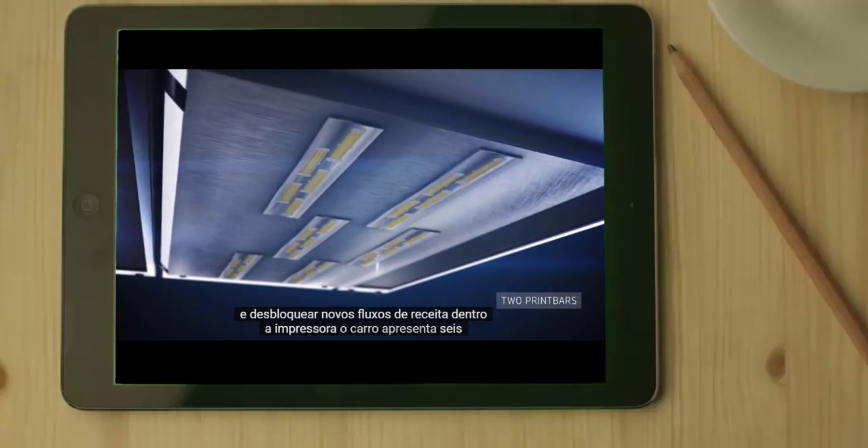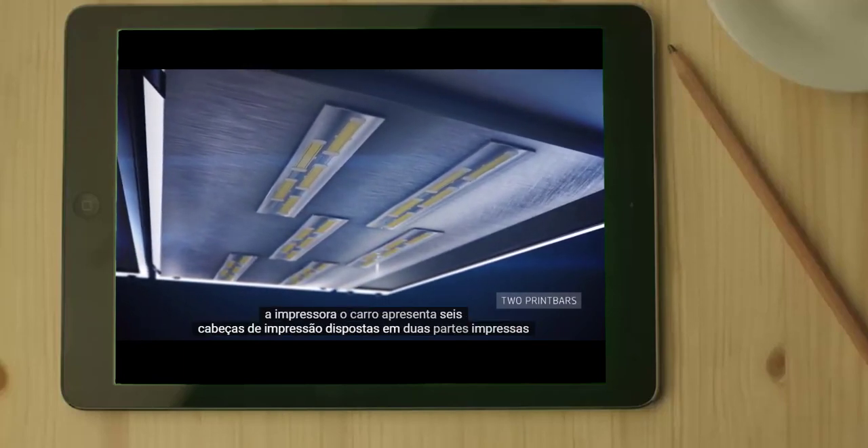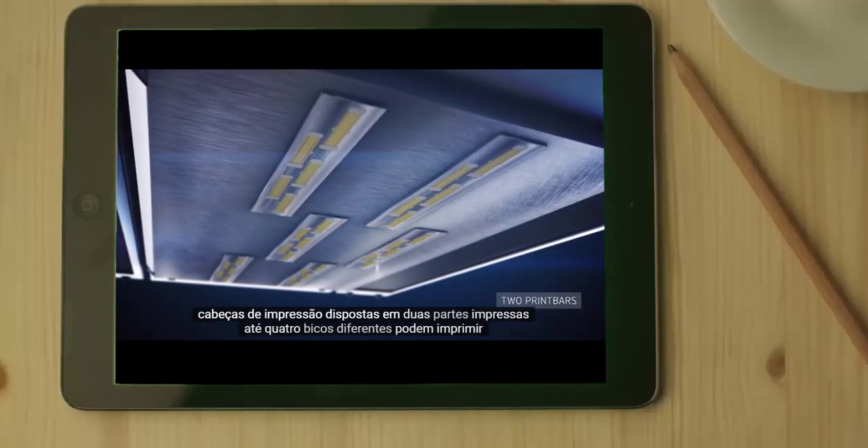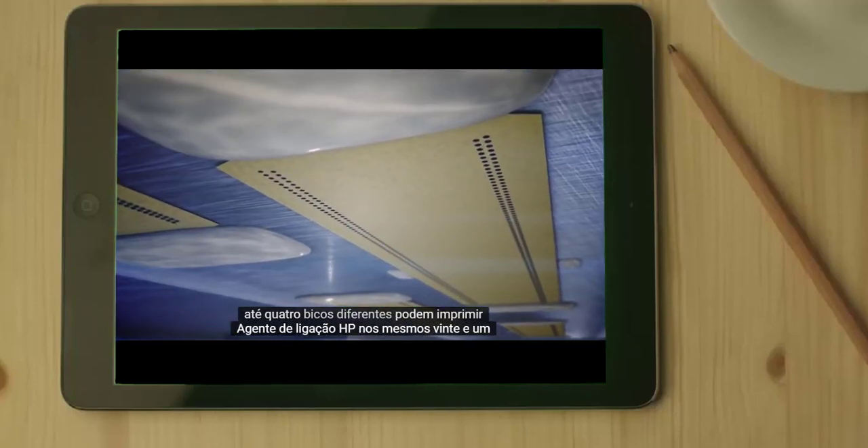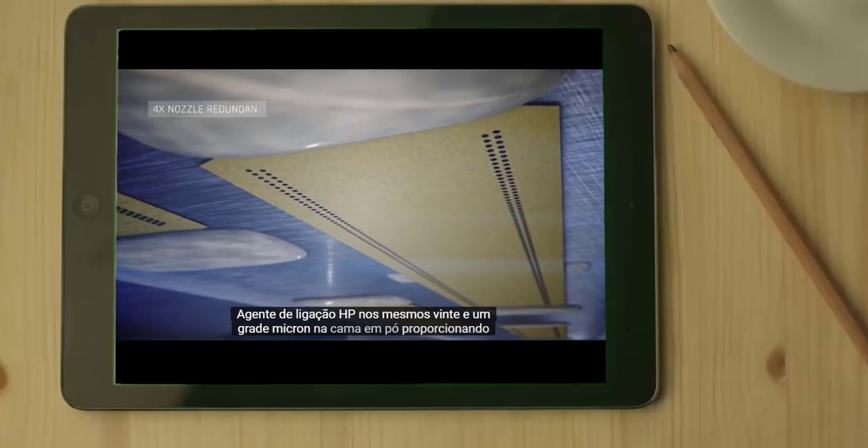Inside the printer, the carriage features 6 print heads arranged in 2 print bars. Up to 4 different nozzles can print HP Binding Agent in the same 21 micron grid on the powder bed.